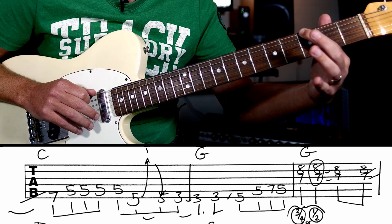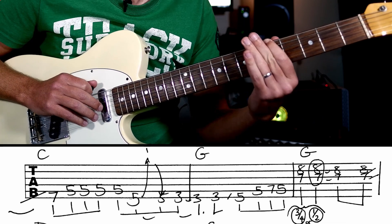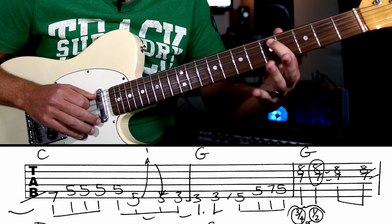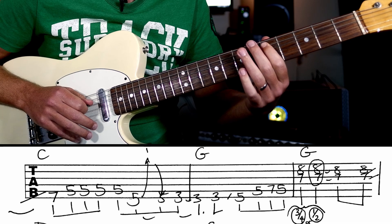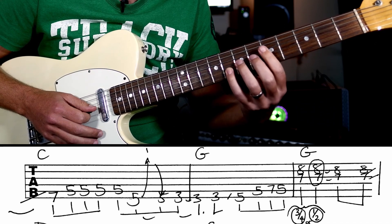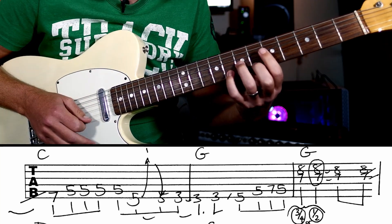And then we're going to play a G. All right, next bit we're going to go three to five on the low E string, and then we're going to hit five, seven, five. Then on the one and the two we're going to hit the bottom part of a G major chord — hitting a G and a D there.